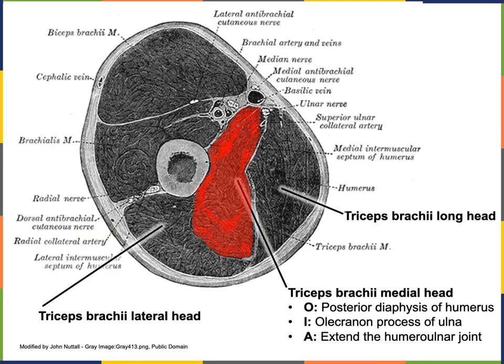The medial head of triceps brachii has its origin on the posterior diaphysis of the humerus, just inferior and medial to the origin of the lateral head. The insertion of all three heads of triceps brachii is onto the olecranon process of the ulna, and the action of all three heads is extension of the humeral ulnar joint.